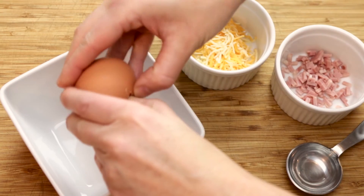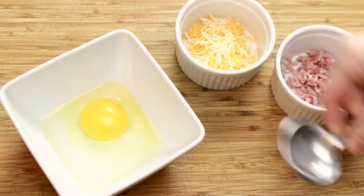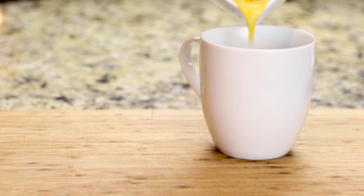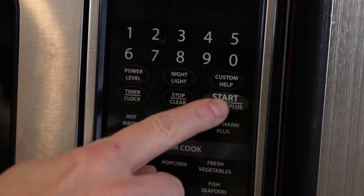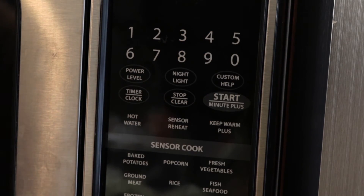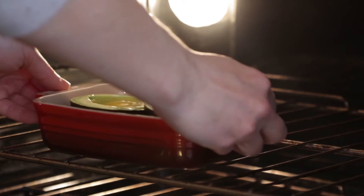If you've only got a minute, this method will work in a pinch. Just mix one egg, one tablespoon of water and your favorite ingredients in a small bowl. Coat a 12 ounce coffee cup with cooking spray and add your egg mixture. Microwave on high for 30 seconds, stir and microwave until the eggs are set, another 30 to 45 seconds. Season with salt and pepper.